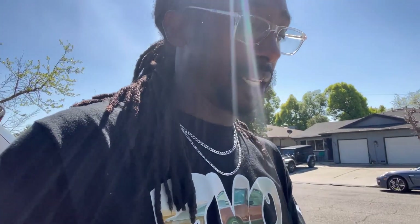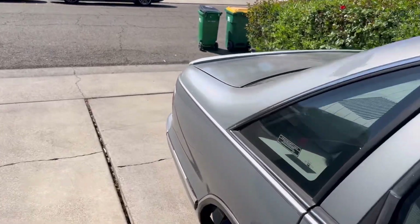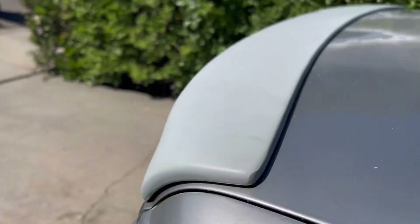Now let's take these bricks off and hopefully the 3M tape is still sticking, then lift it up so we can change out the LED lights in the rear. Alright, the 3M tape is sticking down.